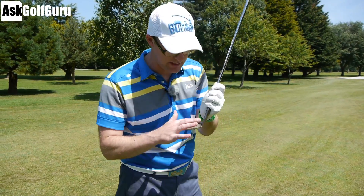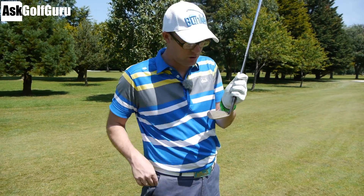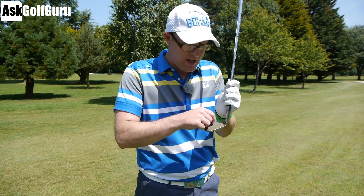The other thing I should mention, which is really important — I cleaned the grooves as much as I could with a tee before I hit the ball. I'm trying to get as much friction on this shot as possible. The cleaner the grooves, the more grab you can get on that ball and the more resulting spin you'll get out the other end.